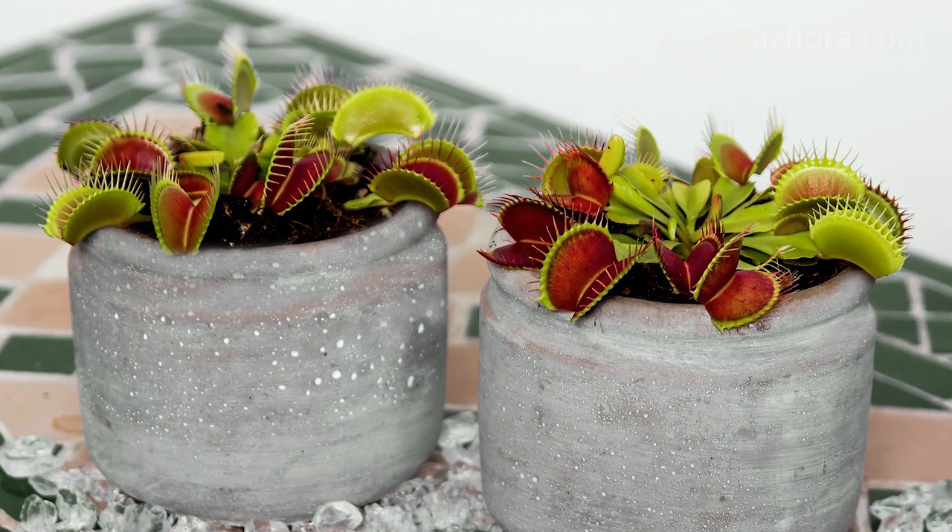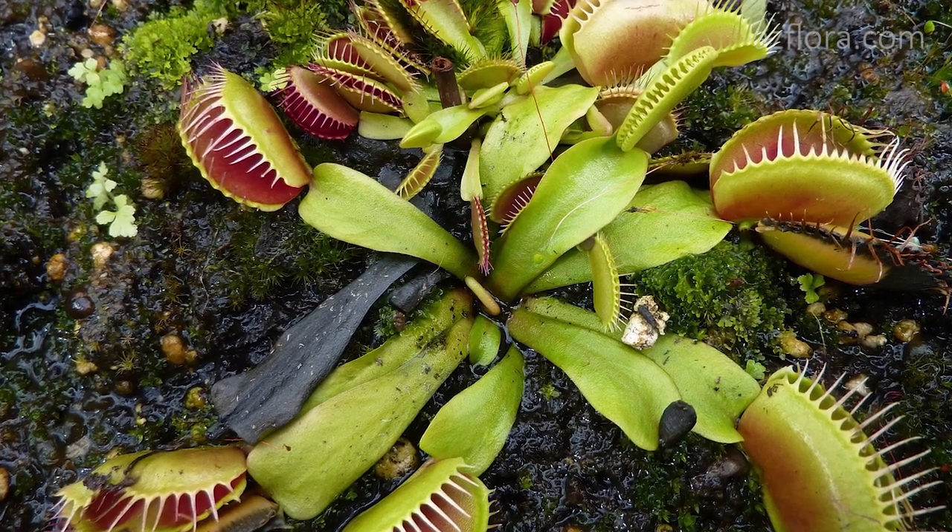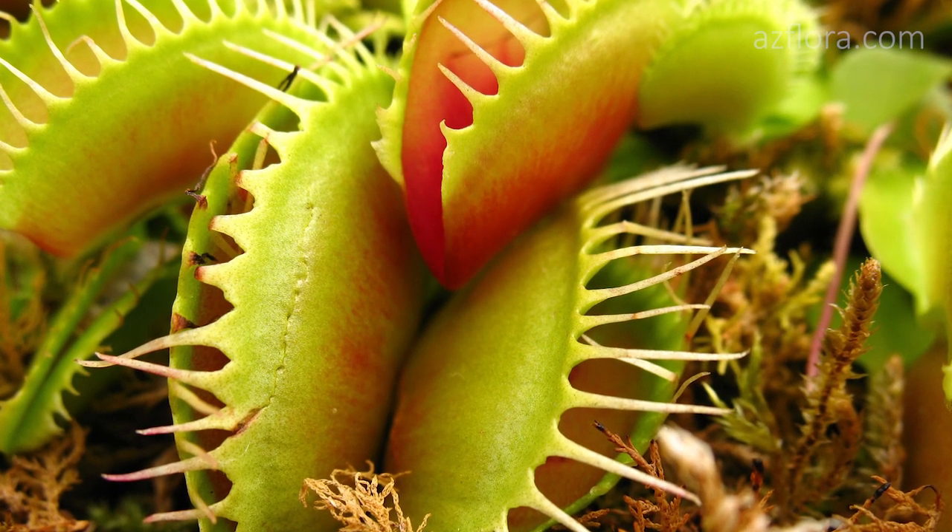Venus flytrap is an insectivorous plant that has a short underground stem. On the surface we see a lot of leaves. A trap is formed at the end of each leaf.